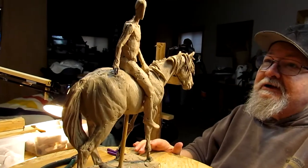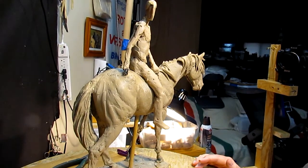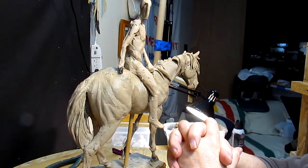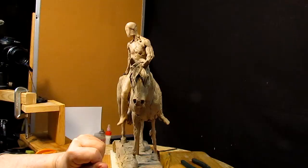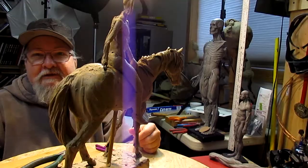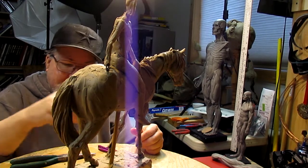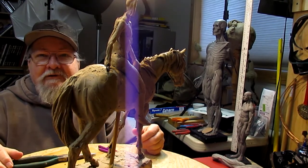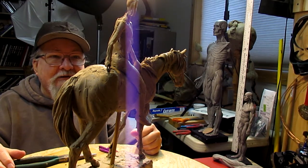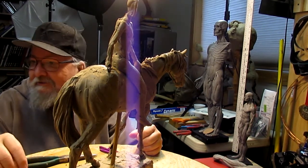I'm just trying to think about what he would wear and use a lot of common sense. They weren't stupid people by any means. Well, that's going to be it for this video today — just giving you a look at what I'm doing.